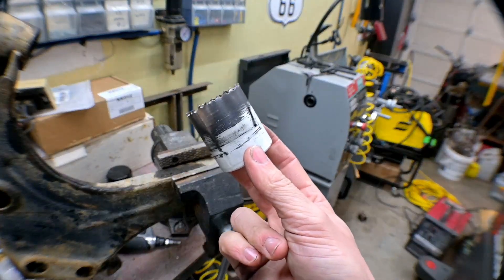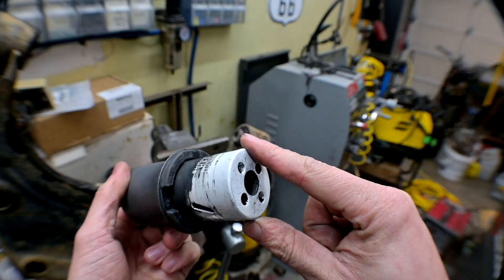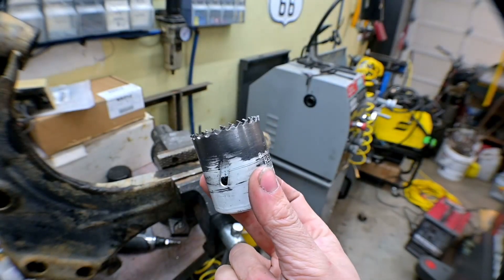Then I'm going to grab a hole saw, and I'm looking for one that's going to go over top of the center section but fit inside of the outer shell. Now we need to drill.